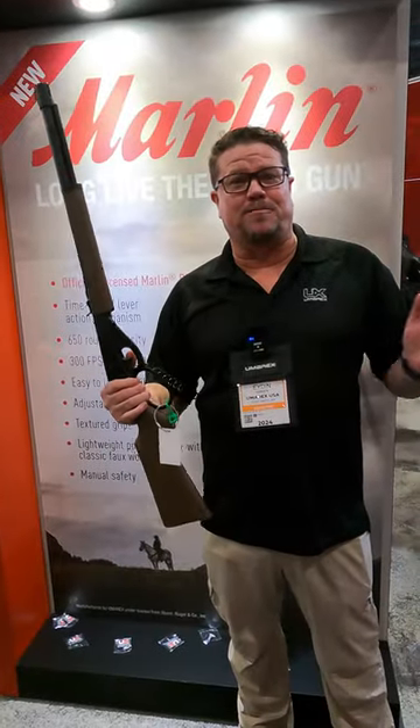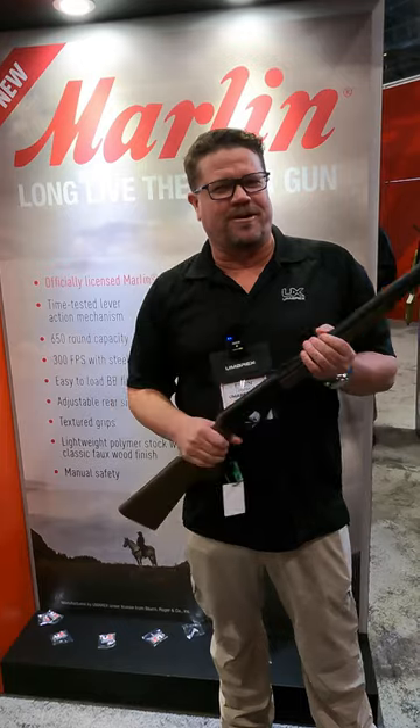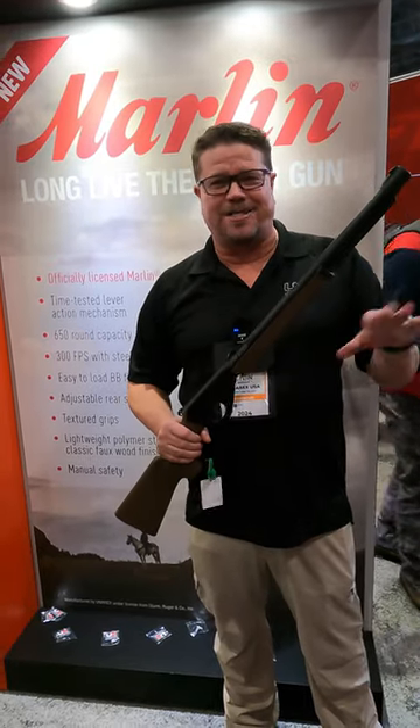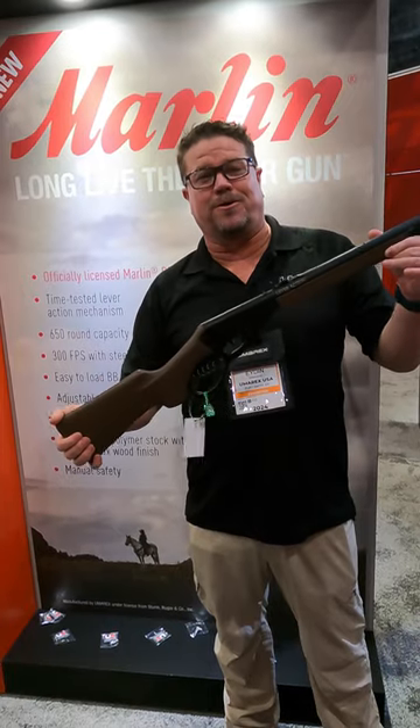Hey guys, Iden Hansen here with the Oomarex booth. You guys remember the Daisy Red Rider? That was my first gun — I actually have a picture of it. We said we need to reinvent it, bring it back. This time we're doing a Marlin.